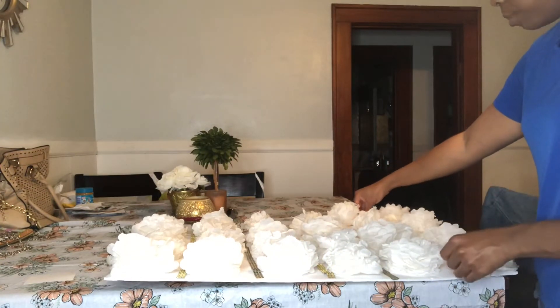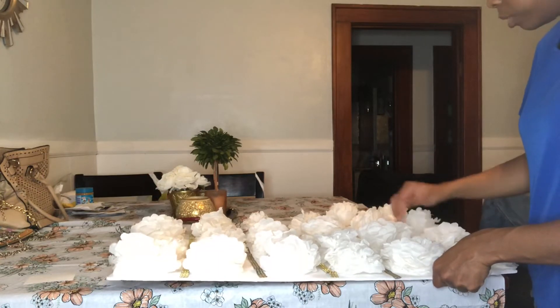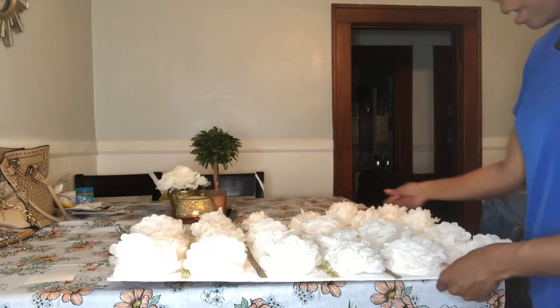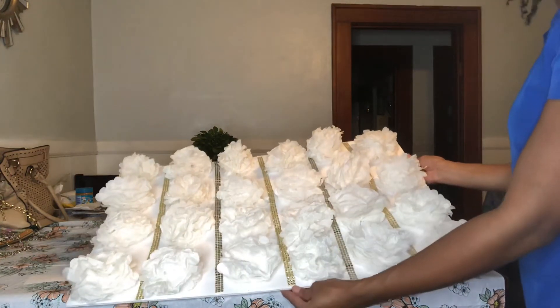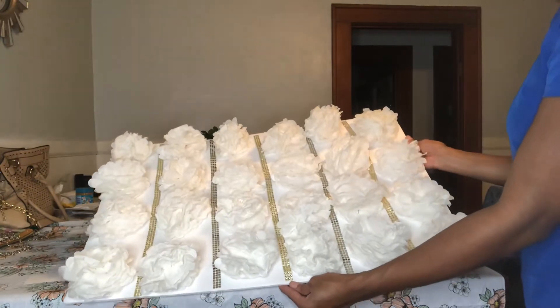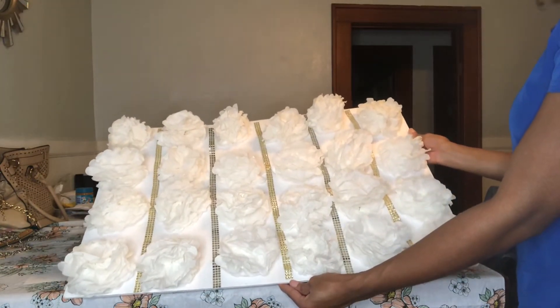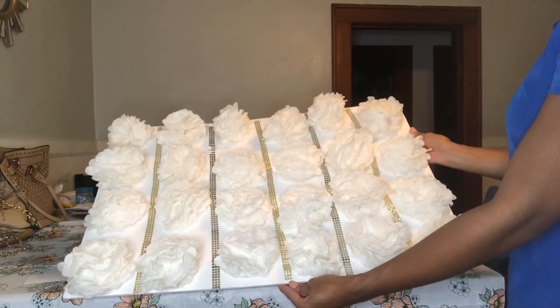I'll probably go ahead and glue the flowers down too — I probably won't leave the nails in because they keep moving out of place. I'll show you the finished product after I glue it all down. This is what you'll have when it's all done — I think it's pretty cute — and I'm going to put it on my wall.